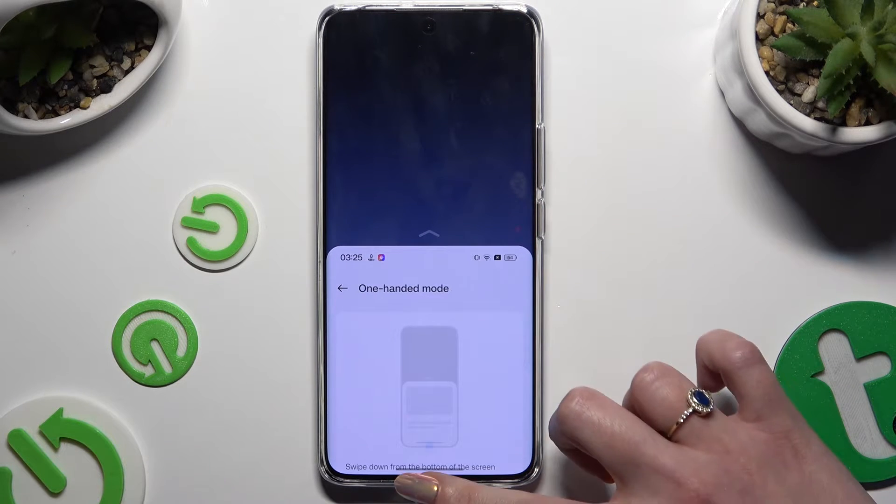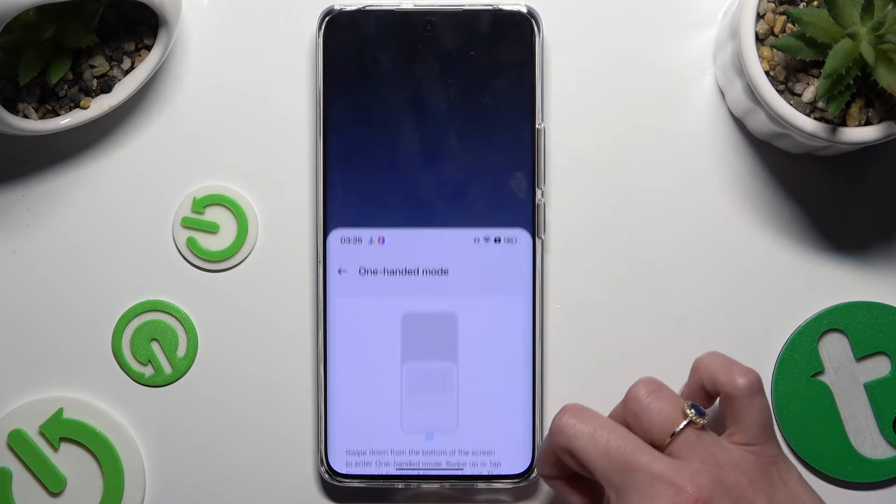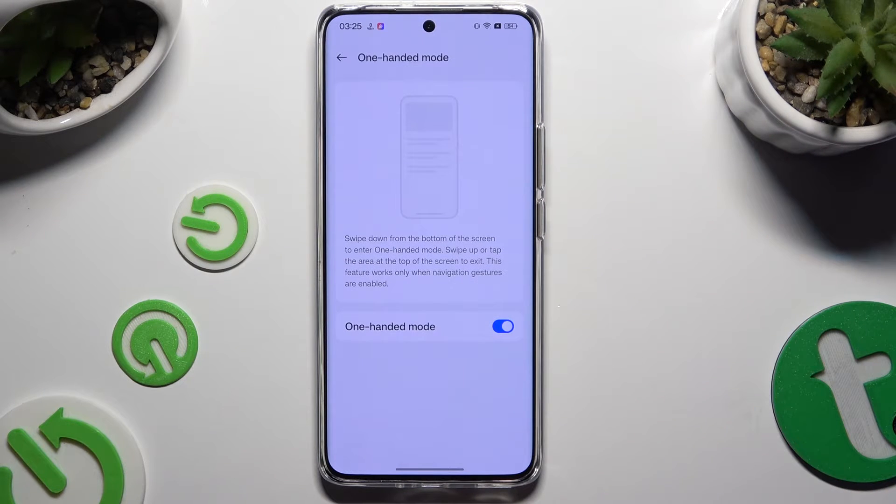If you wish to go back, swipe up or click on this area at the top. To disable one-handed mode, use the same switcher.